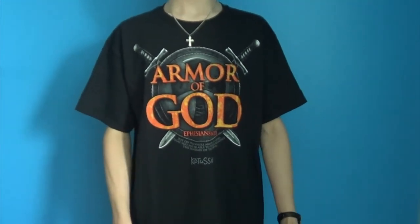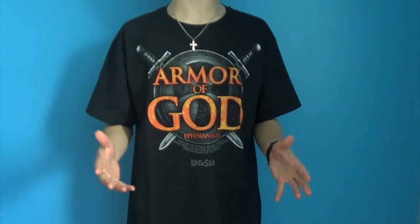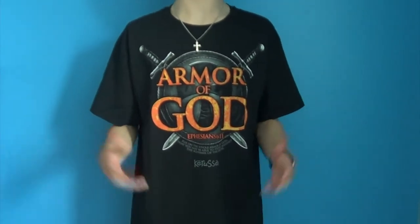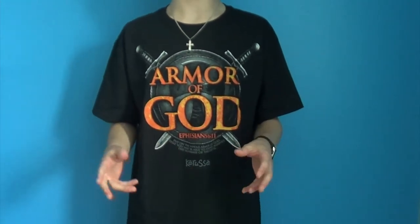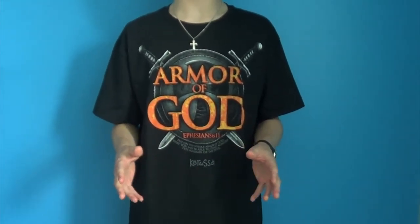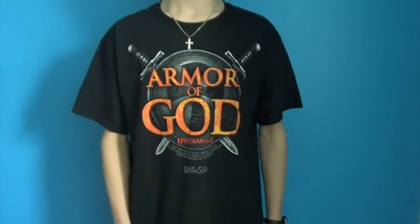What's up guys? So last week I posted my original cover of Majestica's song Futureland from their 2019 album Above the Sky. And today I thought I might do a little bit of a follow up video and show you guys how to play some of the guitar licks from that song that I used in my cover. So let's get rockin'.